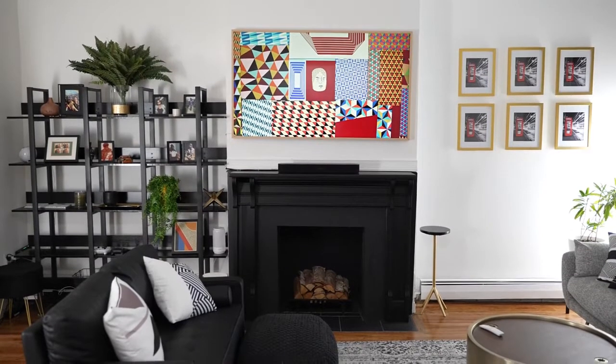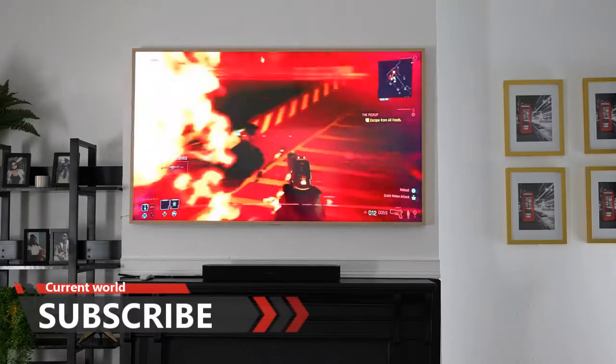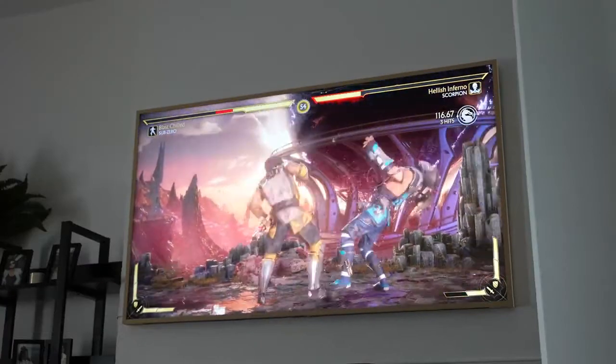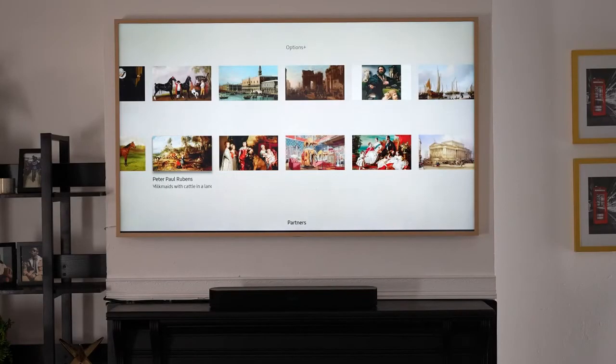My final verdict: I was skeptical about the Frame TV at first — I thought it was a cool idea but maybe not much more. However, it actually hits all the marks. It won't have all the specs of the Q90 or Q900 series — those are your powerhouse TVs — but the Frame straddles the line between beautiful aesthetics and solid functionality quite well.